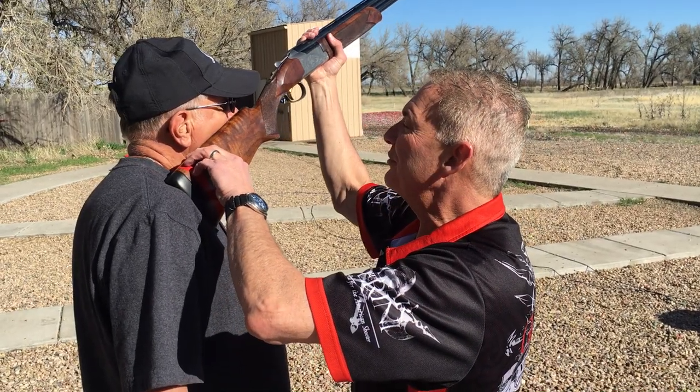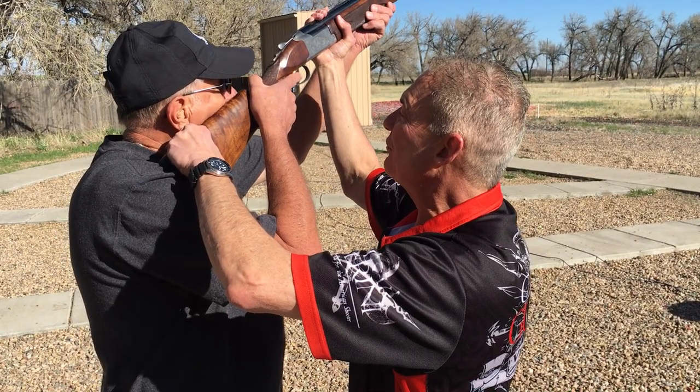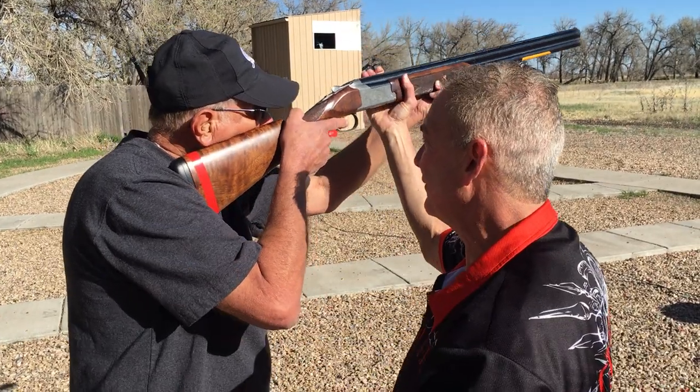Bring the gun to the face. Bring your right arm up to the pistol grip. Left arm to the forearm. Push down with five pounds of pressure with your cheek on the stock. Now come down onto the trap house like you're shooting, keeping everything the same.